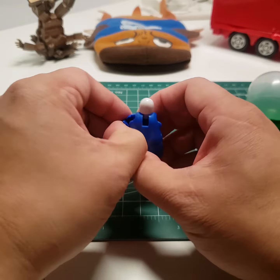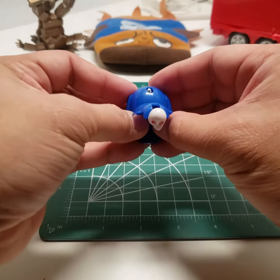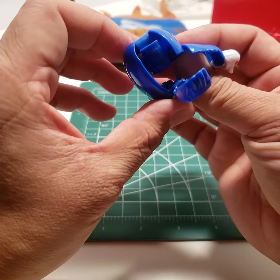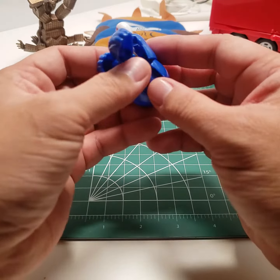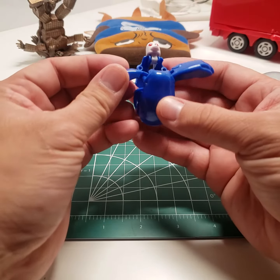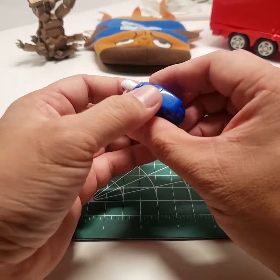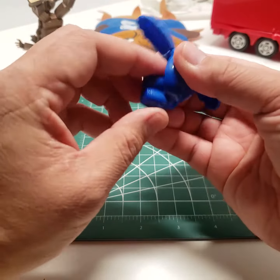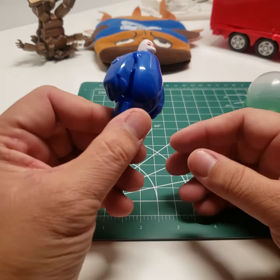There's no instructions. What does this do? So that goes through here... there we go, he's transformed!